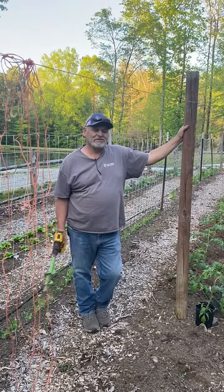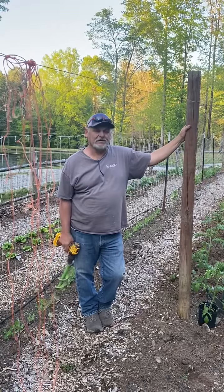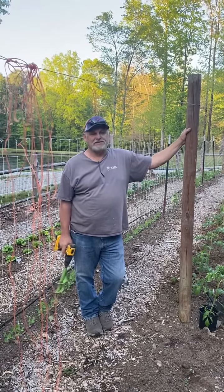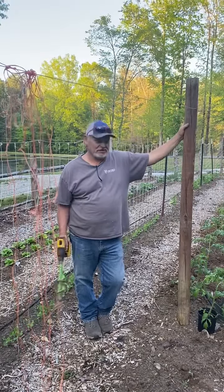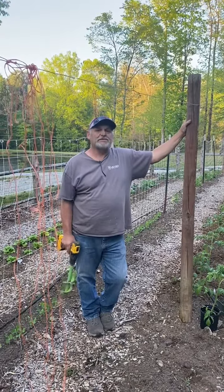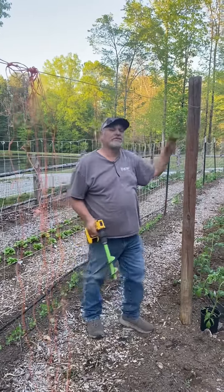I get a lot of questions on the style of garden — I went to wood chips and no-till. But the most asked question is how I plant my tomatoes on the wire with the string. So we're going to go through each step of how I plant my tomatoes. We're going to start with an auger to drill the hole.